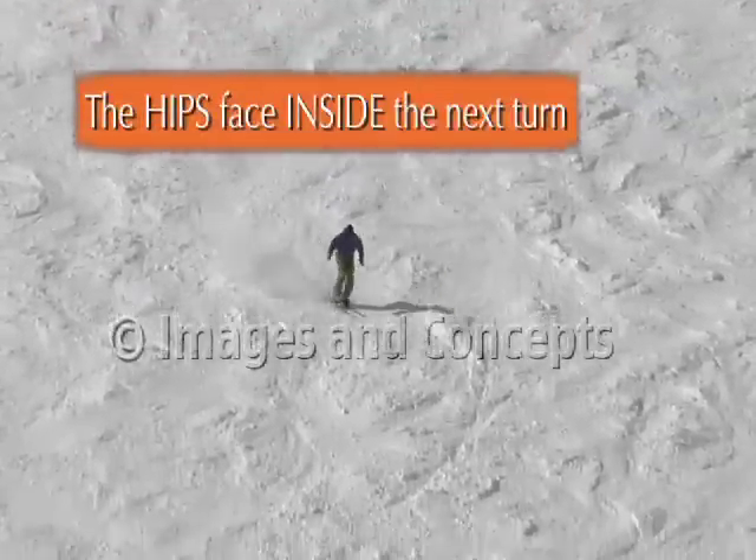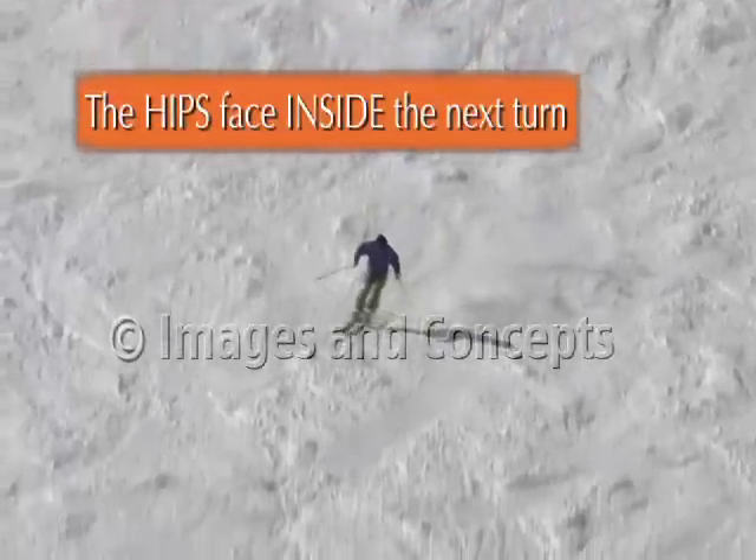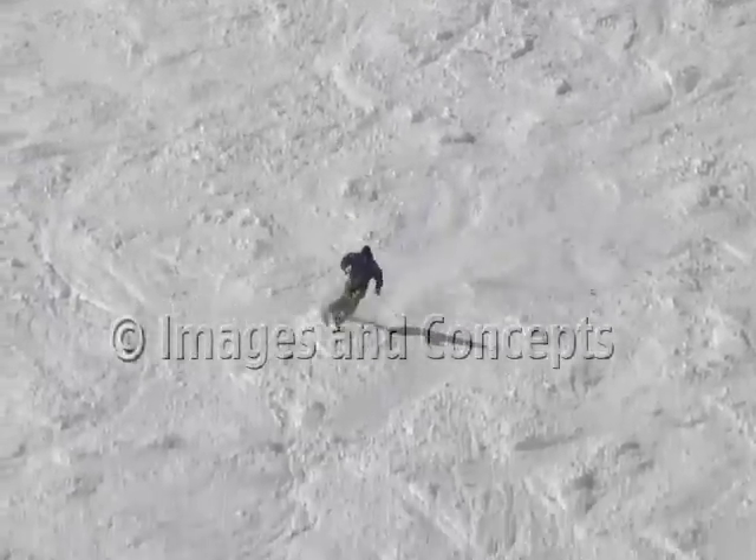We're going to take a closer look at the hips facing inside the next turn and exactly what that means. As you can see here, Michael is keeping his hips from rotating towards the outside of the turn — that's what's really important.